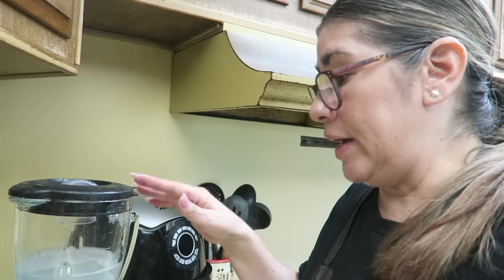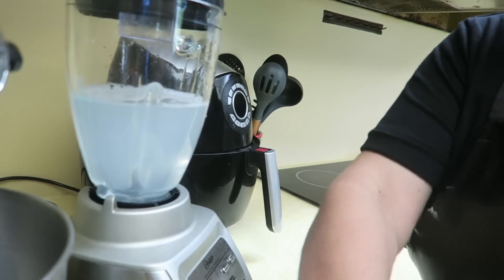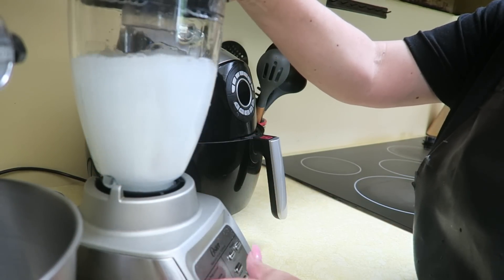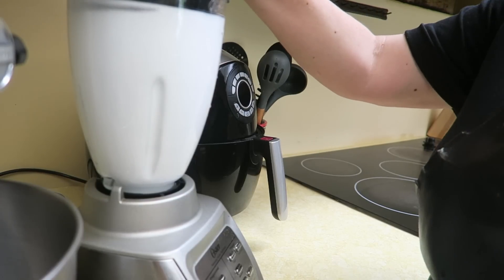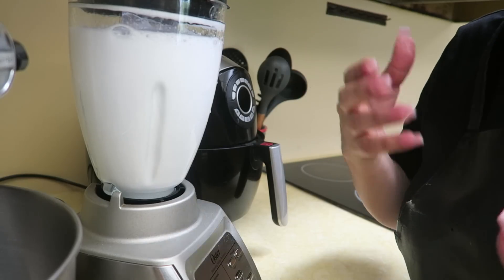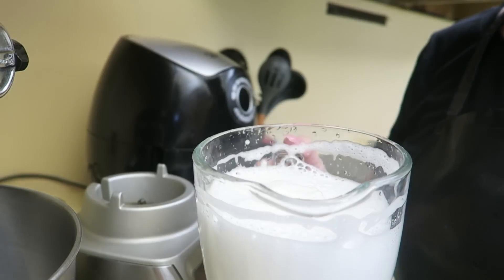I know I've shown this before, but I'll show it again — this is how I wash my blender. Right when I'm done blending, I rinse it out, remove any leftover food, then add water and soap to the blender and run it. That cleans the blade so I don't have to stick my hands in there. Then I just wash the outside of the glass and the lid a little better.